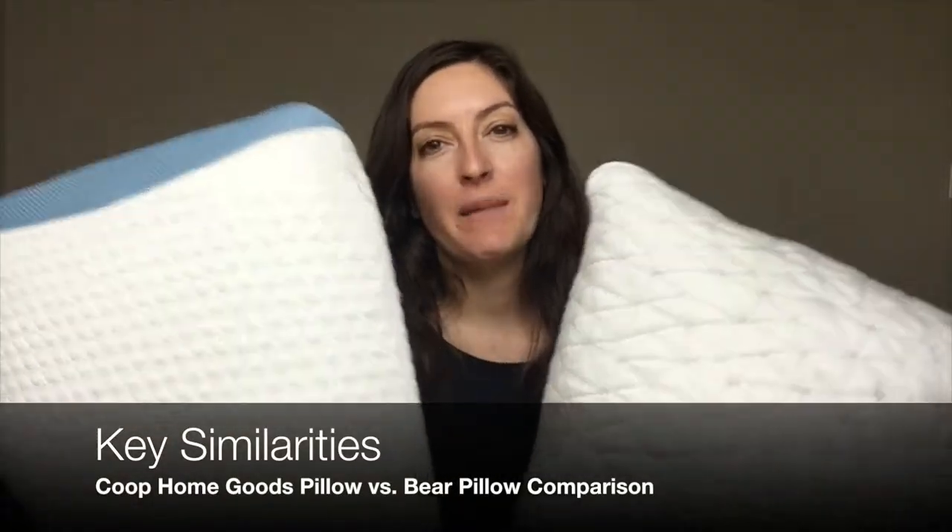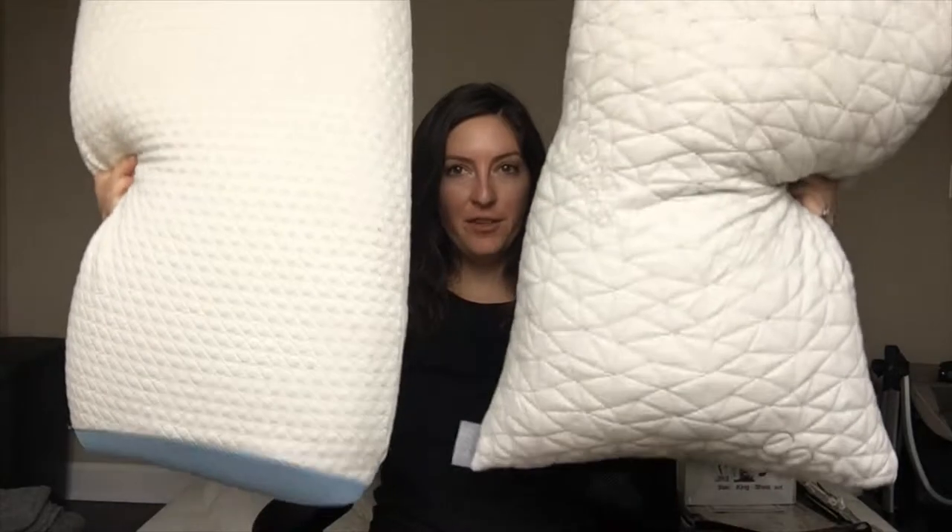I want to go over the similarities of the pillows. I'm going to try and hold them up so you can see full size. They are the same traditional pillow shape and they are both filled with foam. Their outer layers are definitely both designed to keep you cool, although they use different fabrics. They both come with trial periods and warranties and they're all made in the USA. And you can remove these covers and machine wash and dry both.